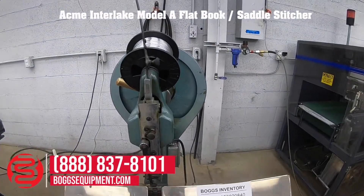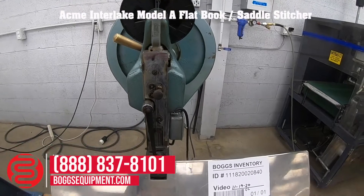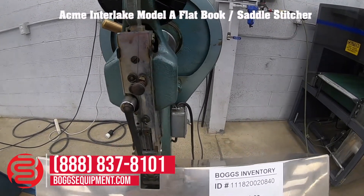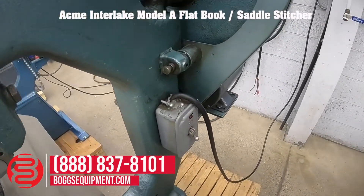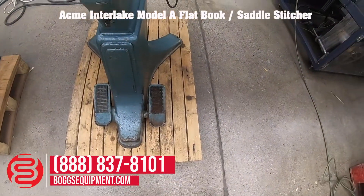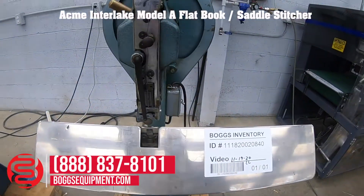Here we have an Acme Interlake Model A Stitcher set up for saddle stitching. It's powered by 115 volts AC. To the right you have an on/off switch, and at the base of the machine to the right side is the foot pedal to actuate the stitching motion.